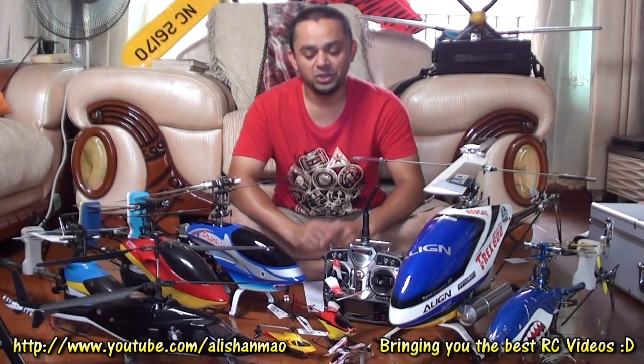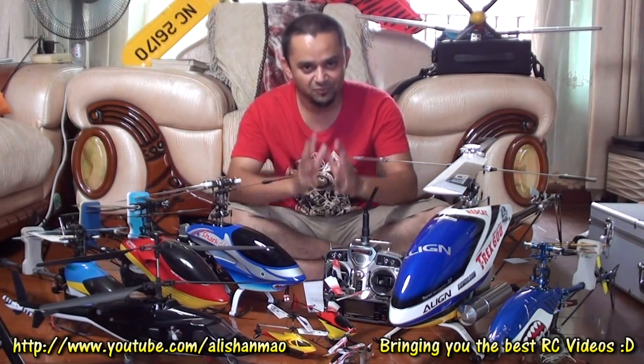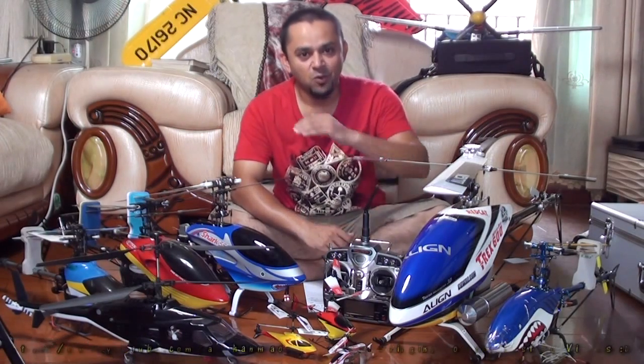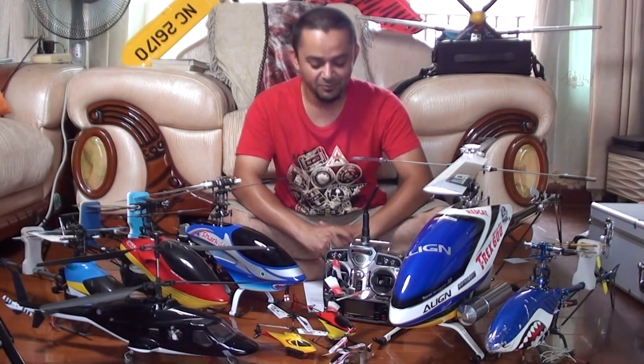I thought this will be a very good idea for me to share all my experience starting from the very beginning — from the very zero point — all the way up to my T-Rex 600 Nitro Pro, which is the skills level I'm at at the moment.